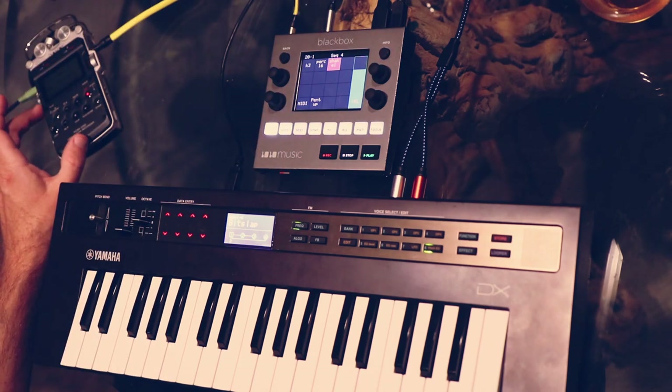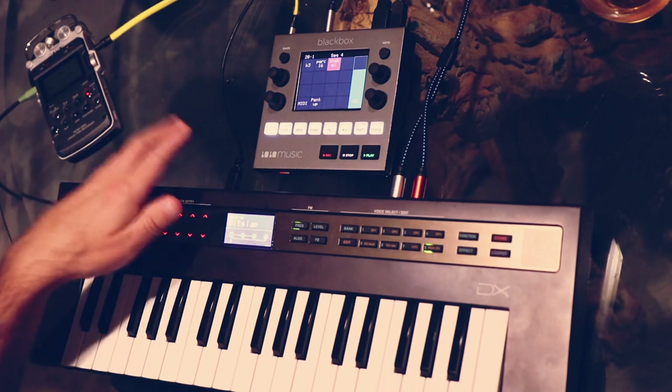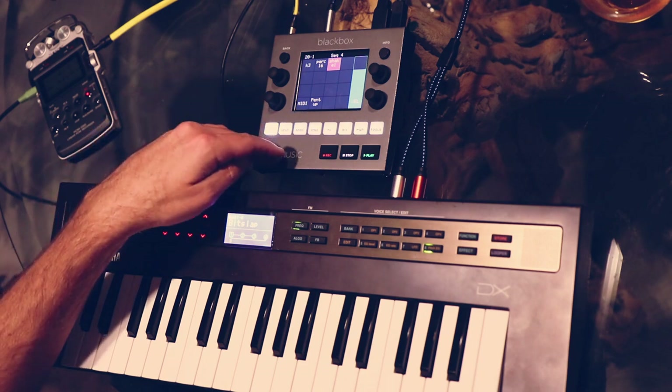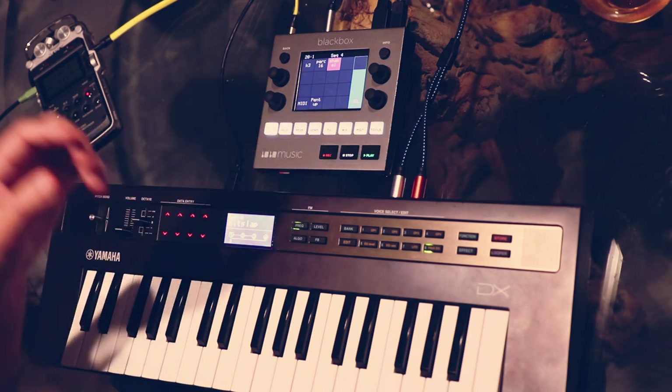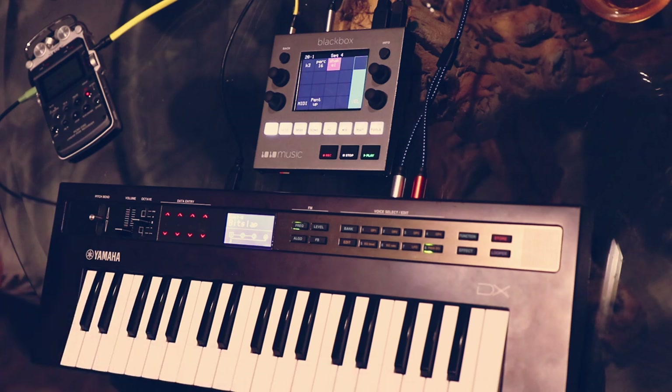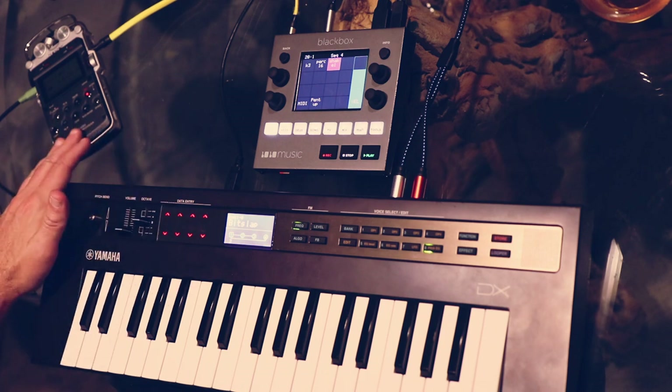I'm recording into a separate field recorder here, because if I were to try to resample and record everything internally in the BlackBox, every time I hit stop it would stop the recording, and that would make it very difficult to sync up with this video later. This is kind of a convenience — if I were actually just making music and not trying to make a video, I wouldn't really need this.